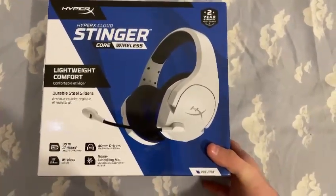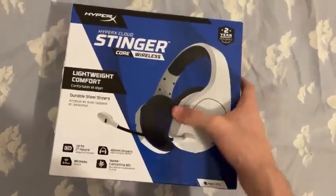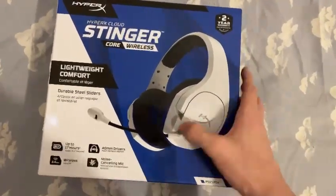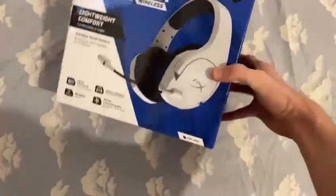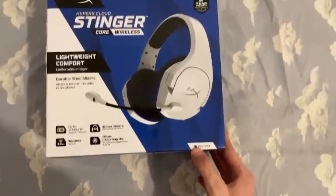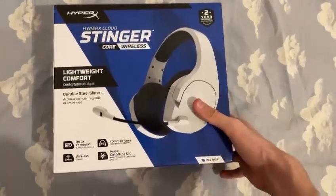We got a new headset — the HyperX Cloud Stinger Core Wireless. That's kind of a big name. It's white and has some details in blue. It's pretty cool. I was looking it up and it works on the PS5, and I have a PS5, so I'm probably gonna use it a lot on the channel.